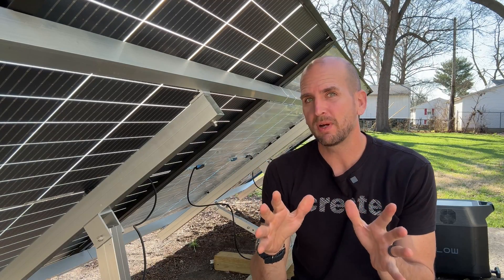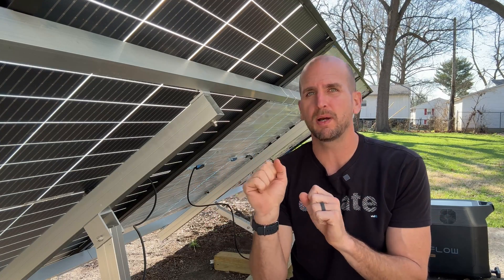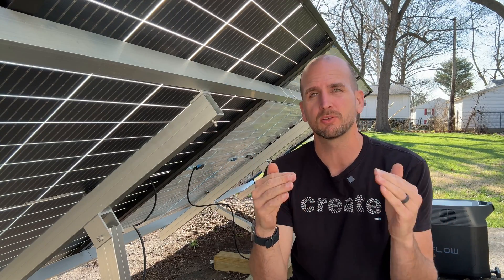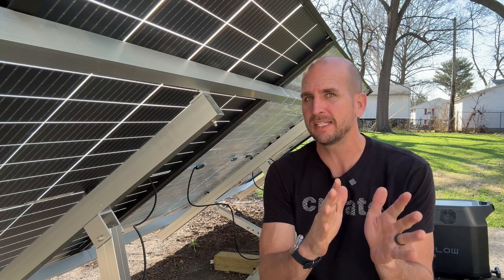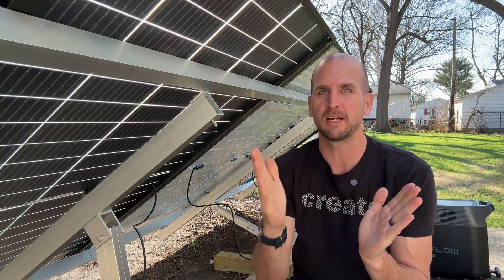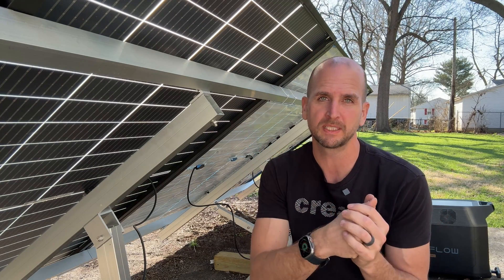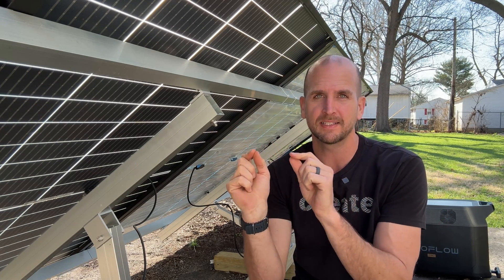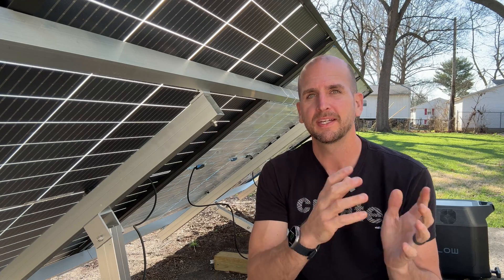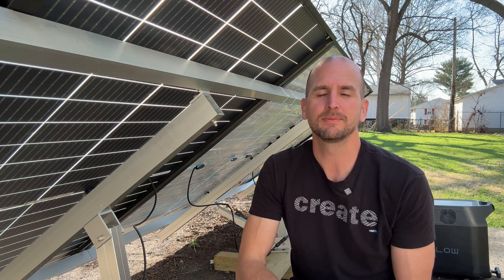If you're doing a DIY setup with mismatched panels — say a 300 watt panel and a couple 100s — and you're looking to put those together, there is definitely some rhyme or reason to how you'd wire those up to get the most out of that combination. Check out this video right here; we'll walk you through some examples and you can connect that knowledge to your own setup. Thanks for joining me on this video — we'll catch you on the next one. Take care.